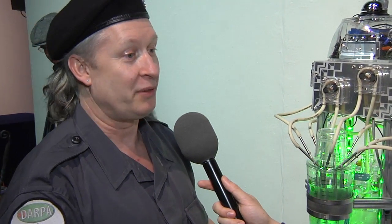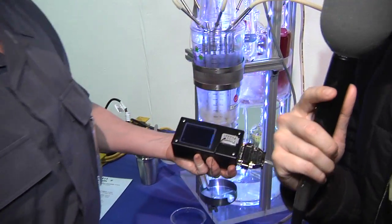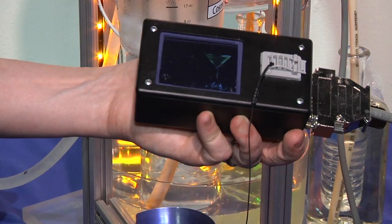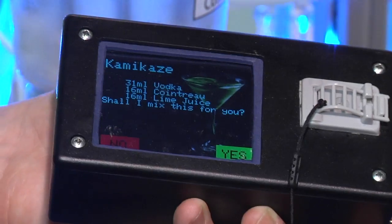One of the options is actually to surprise you — it'll pick a drink at random from the recipes it knows, and it does give you a chance to change your mind. So why don't we try that and see what comes up? All right, let's see the ThinBot get to work and make me a surprise drink. I will take that kamikaze.